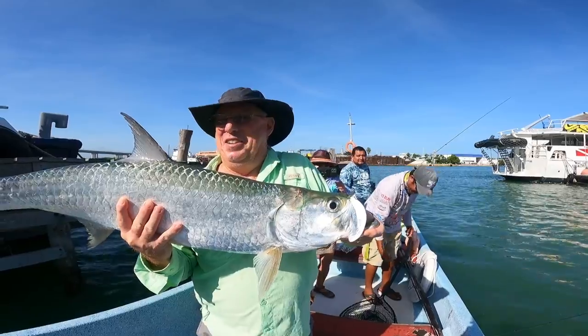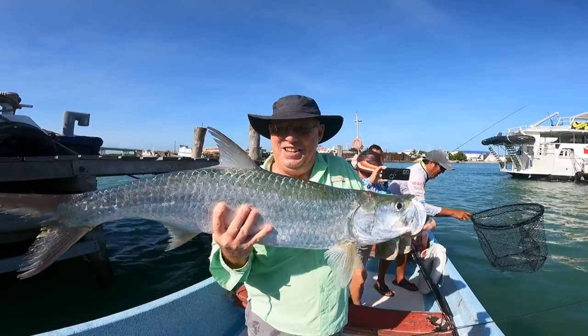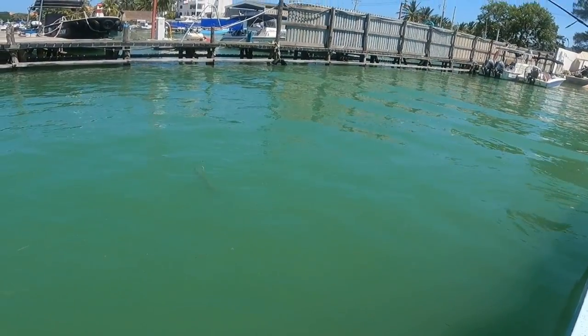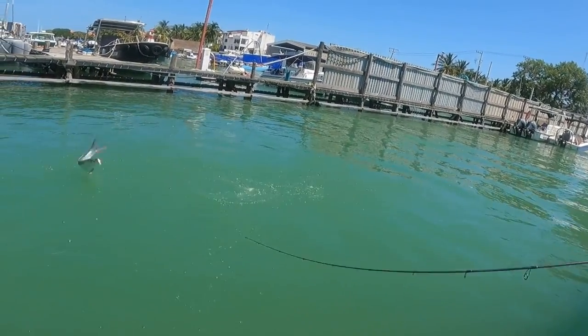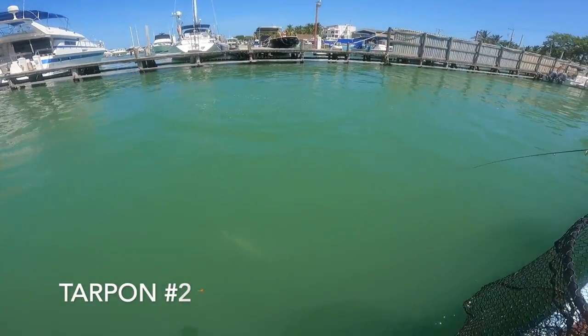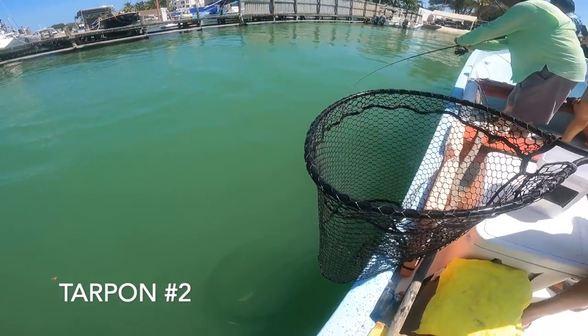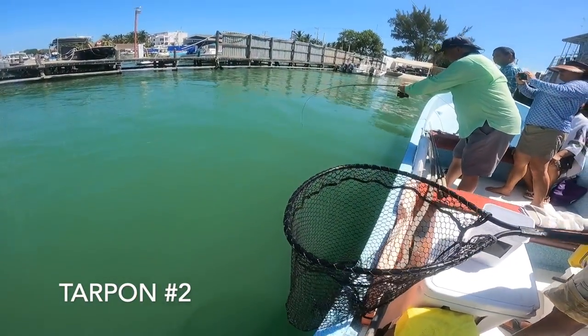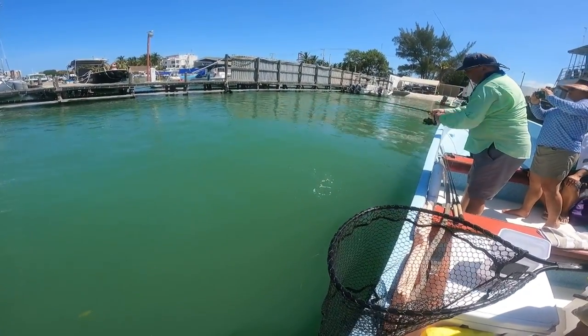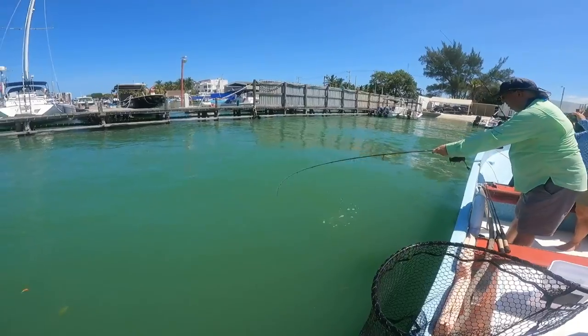Yes! Bucket list fish right there — Dwight Jean's got his tarpon! Stop reeling, stop reeling. Wear him down, wear him down. Don't let him run under the boat. Reel him up a little bit — that's good. You always want to leave about six feet of line.